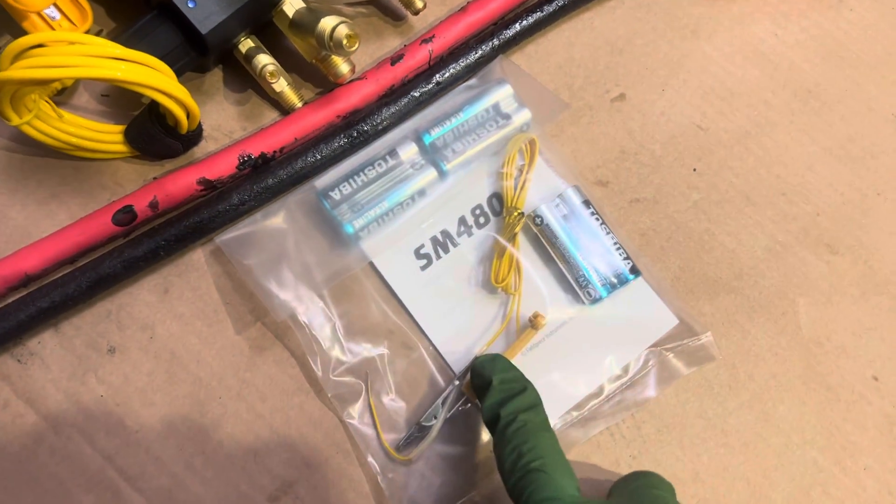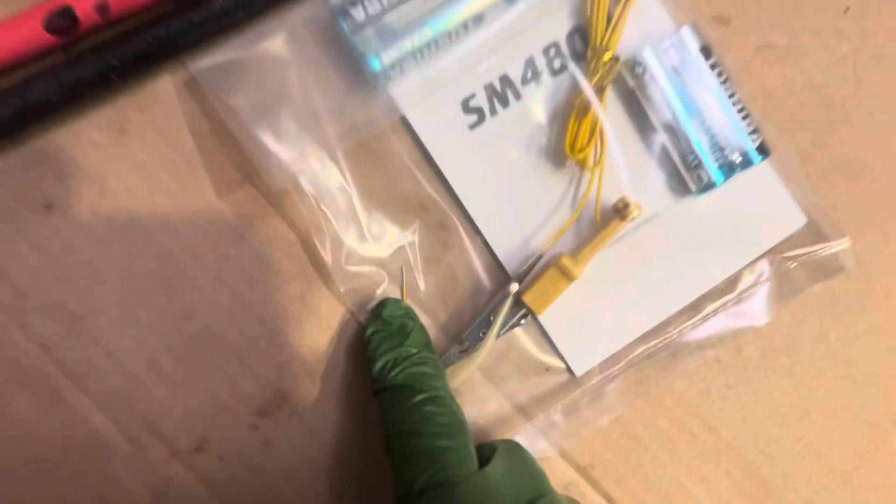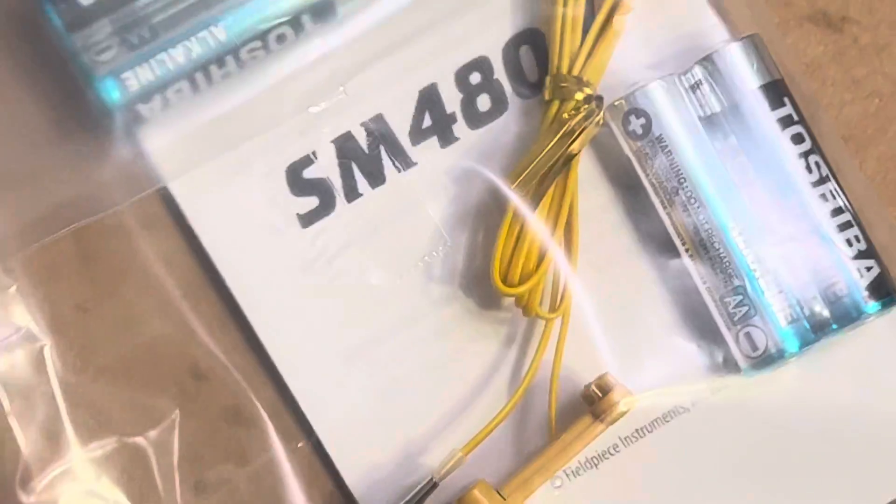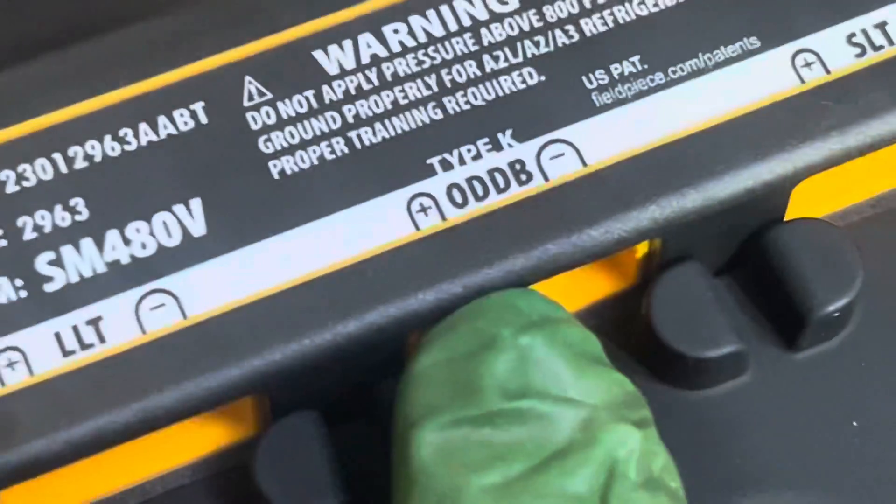This is your ambient probe. At the very end of it, that little tiny BB you see? That little end piece — that's your thermistor. That's what picks up your temperature. That gets connected for your exterior temperature, and it connects right there.